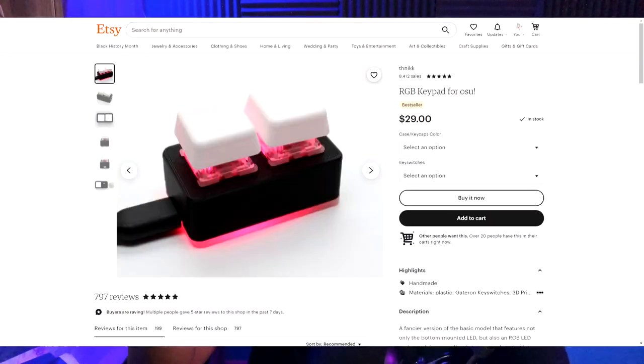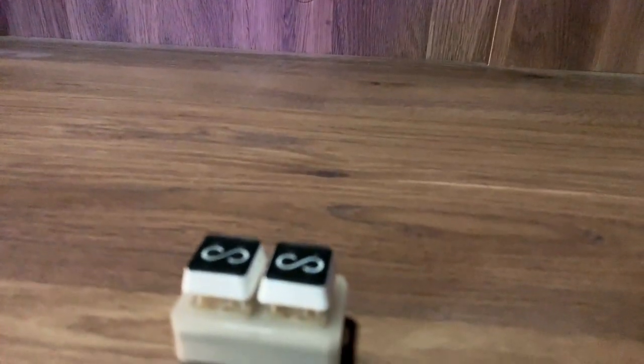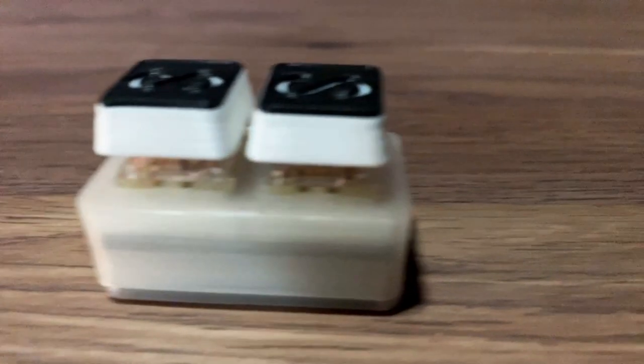On the flip side, my experience with the THNIC RGB osu keypad, which is hot swappable, has been pretty good — so don't be afraid to pull the trigger on at least that keypad. If you want to see the full unboxing and review of this keypad, be sure to click the card in the top right, or subscribe to the channel so you can catch it if it isn't up yet.